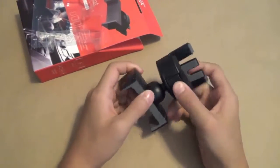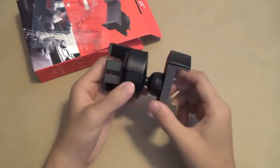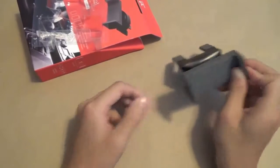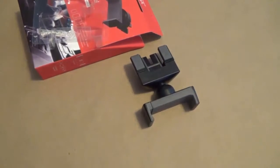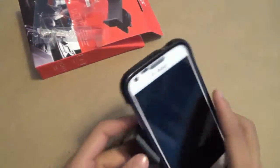As you can see here, this is the mount — pretty simple. It has a huge opening for all smartphones. I'm going to, as usual, be using my Samsung Galaxy S2, as this is the biggest phone in our family that we have. Let's see if it fits — fits with ease and fits pretty comfortably.